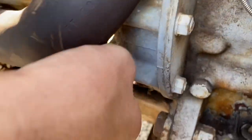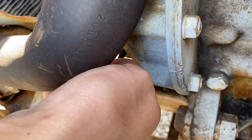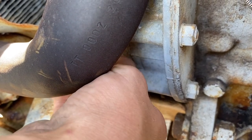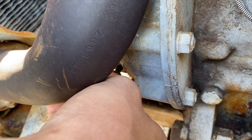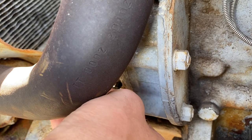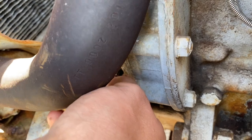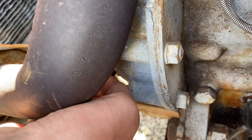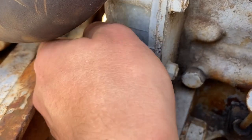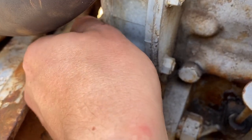It's all cleaned up. The instructions say to tighten it in until light resistance is felt from the spring. Give it a feel — yeah, I feel it there.